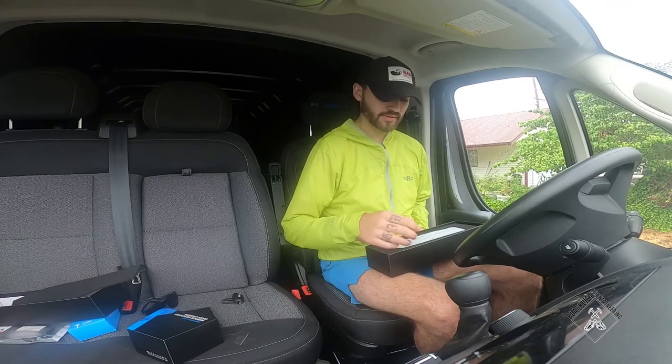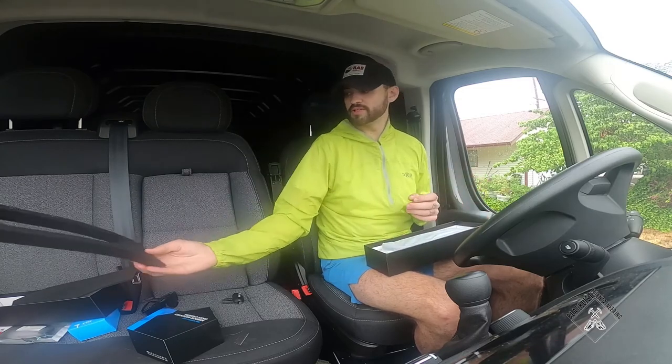I also bought the hardwire kit because I want it to come on automatically as soon as I start the vehicle. I don't want to be turning it on or plugging it into a cigarette lighter. I just want it to feel like it's part of the vehicle — just like a rearview mirror — because theoretically, it is.